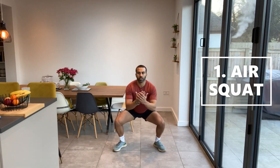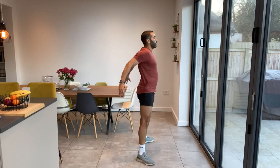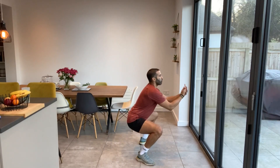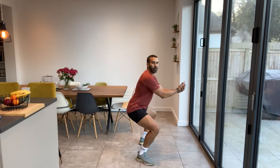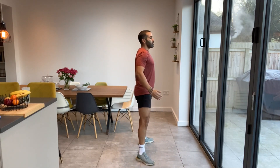Down and then up. So we're doing two seconds down, one second up — controlling that downward and then up. Chest nice and high, shoulders back, pushing our bum out, keeping the weight in the back of our feet. So it's nice and controlled down and then explosive upwards. Good work guys, well done.